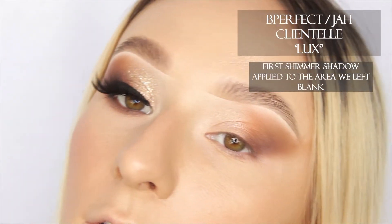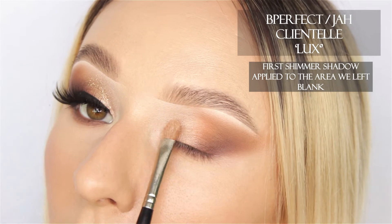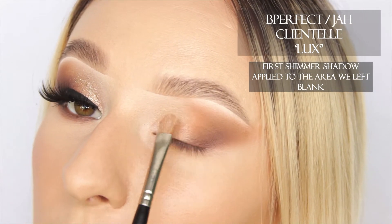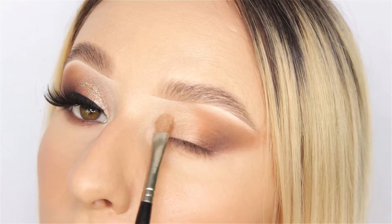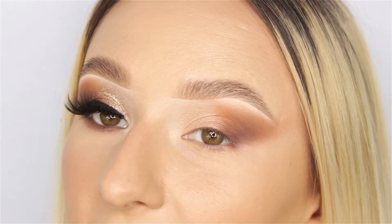I'm taking the shadow called Luxe from the Jaw palette and I'm just really lightly tapping this on to create the first layer of a lovely sparkle look. I want to make sure this look has dimension — specifically with these brownie looks, you want to make sure that whatever you're adding has enough layers built up to really stand out.